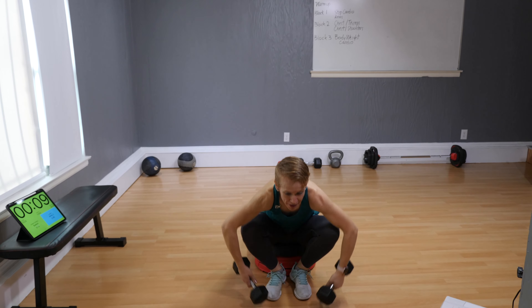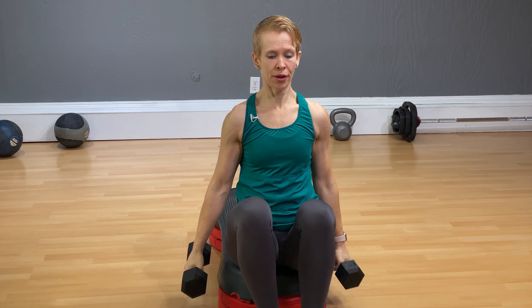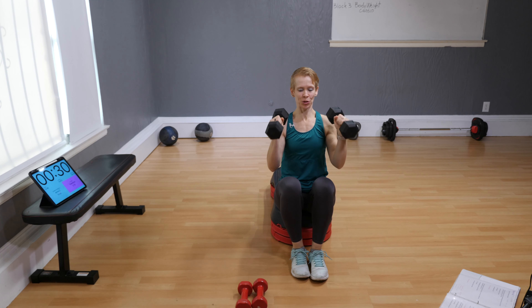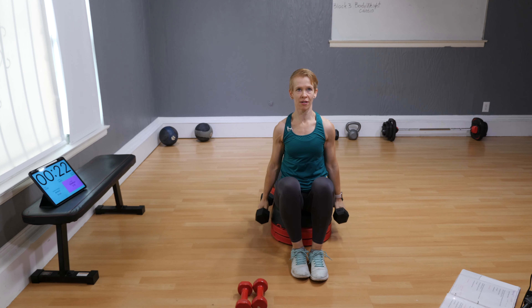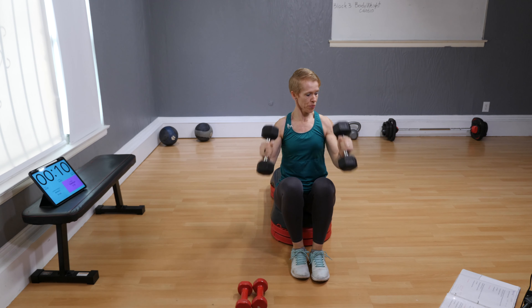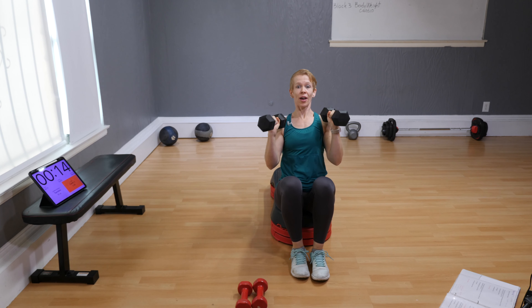Grab your two dumbbells one more time. Again we work the biceps — this time make sure your wrists are facing each other, so your curl is a bit narrower. Keep your legs close together. Earlier we were here with wrists forward — now the wrists are facing each other. I said five rounds earlier, so this is round two — three more to go. Stay tuned. Give me two more — one and two. Excellent!